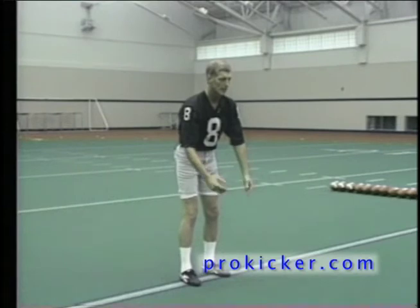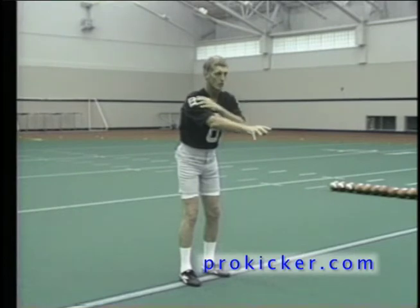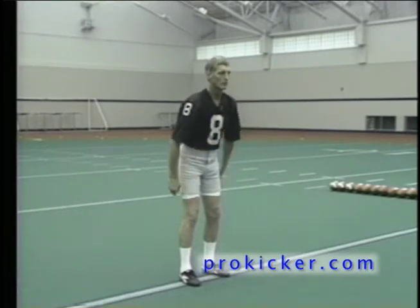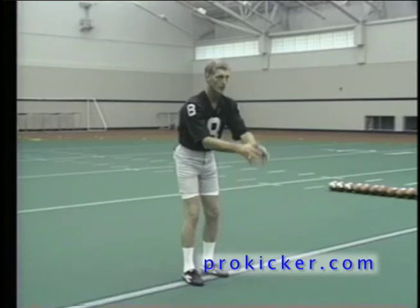The arms should be relaxed down by the side, not out in front — because if you keep them too far out front, your shoulders are going to get tense. You want to be totally relaxed, and this is the reason why you keep them down to your side until you see the ball released.